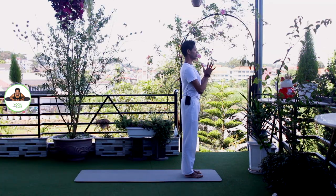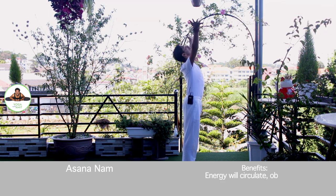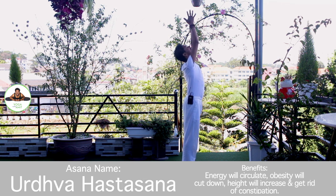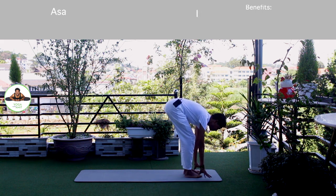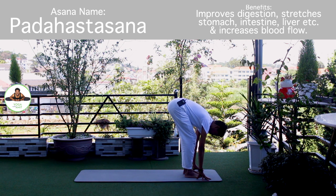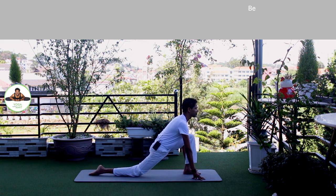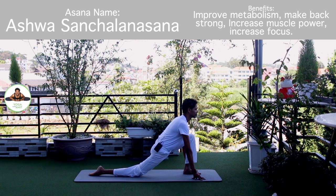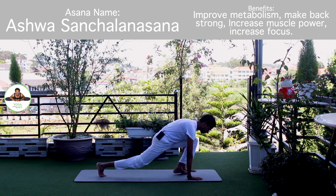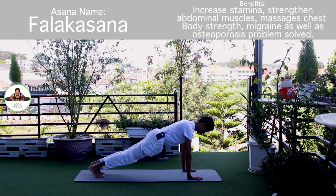Palm together. Om Mitraaye Namaha. Inhale, bring your arms up. Om Ravayya Namaha. Exhale, bend forward. Bend your knee if you need to. Om Suryay Namaha. Inhale, right leg back. Knee down. Toes down. Push your hip down. Move forward. Om Bhanawe Namaha. Inhale, hold the breath. Both legs back. Body in the straight line. Om Khagai Namaha.